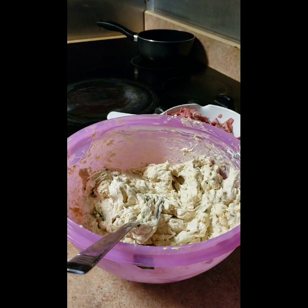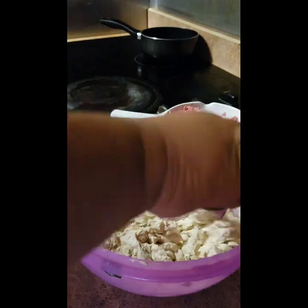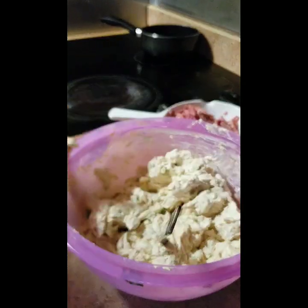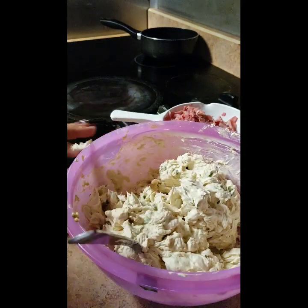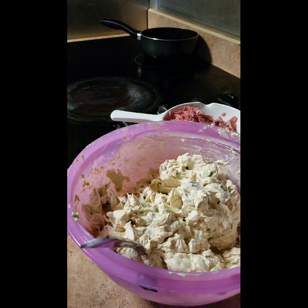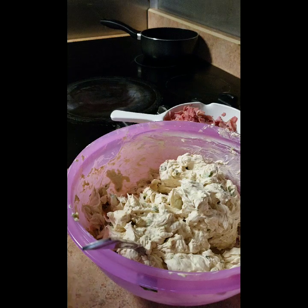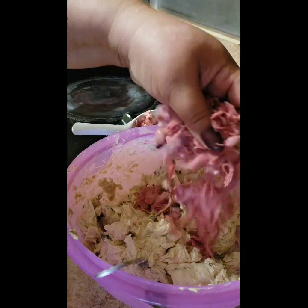Alright, we've got our basic mixture blended together. It should look like this. If it looks too clumpy, like chunky Philadelphia cream cheese, just add a little bit more Worcestershire sauce. Now we're going to add in our meat.